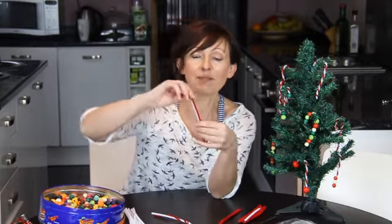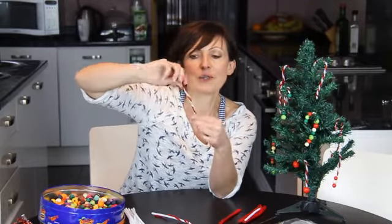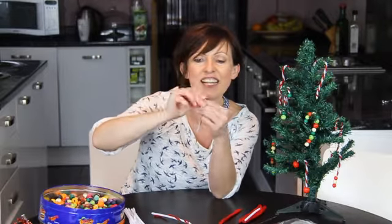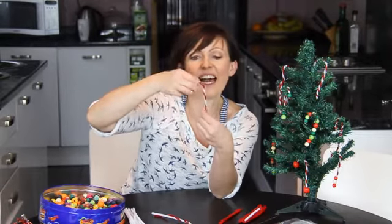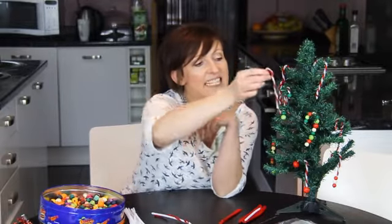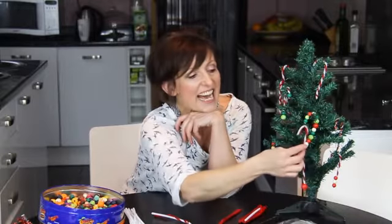We simply took a red and white, held them together at one end and just twisted. You can see how super, super easy this is. Once you've got your little twist of colours, you can just curl around the edge at the top and hey presto, you've got a little candy cane for the tree. It doesn't get much easier than that.